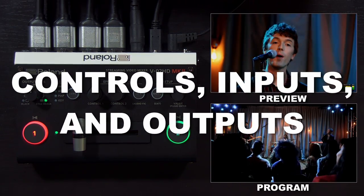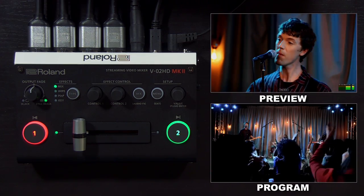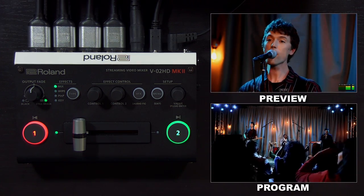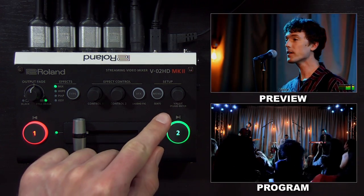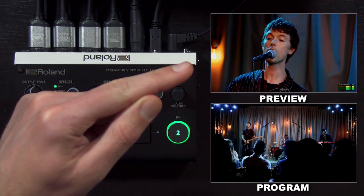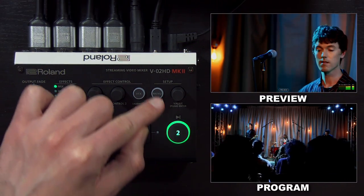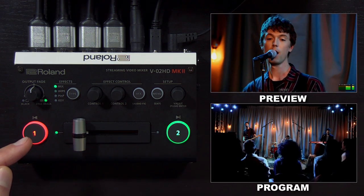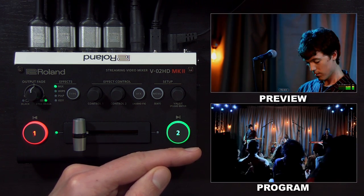Starting with the top panel, you can see that there are two input buttons, so you can use those to switch between your cameras, as well as a fader bar if you want to do transitions manually, like a dissolve or a wipe. In the top right, you have your menu controls so you can access the menu, and these are the two outputs up here. Up here is preview output, which displays the green source and the menu, and then down here is program output, which is the red source — what your audience sees on the program HDMI output, as well as the USB streaming output.